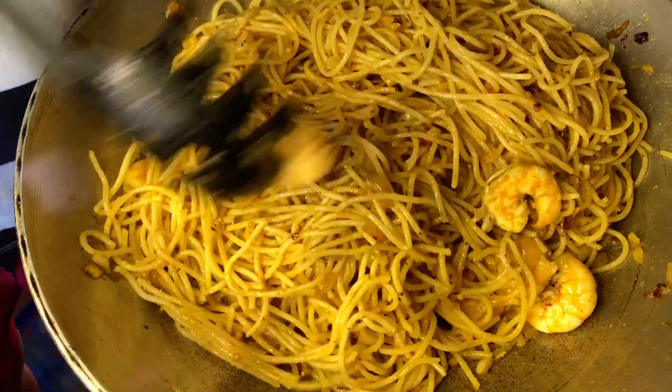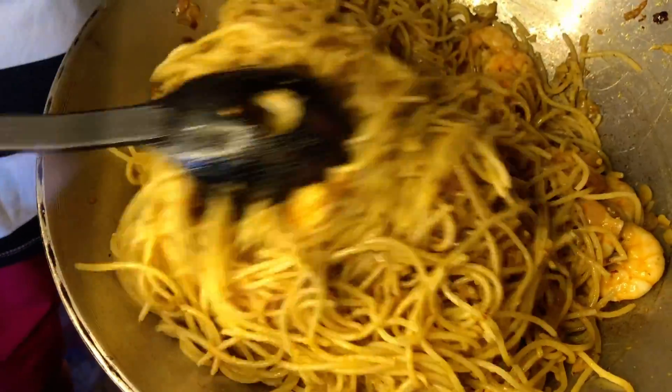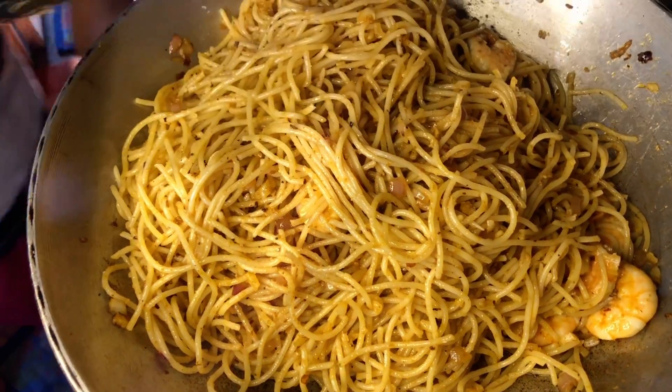Nakikita niyo yung shrimp ang dami. At saka yung aroma — sarap ang bangungan mo yung butter, yung garlic.